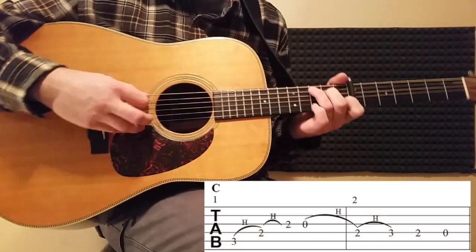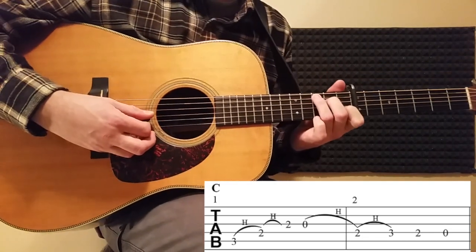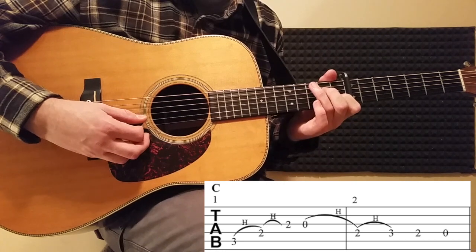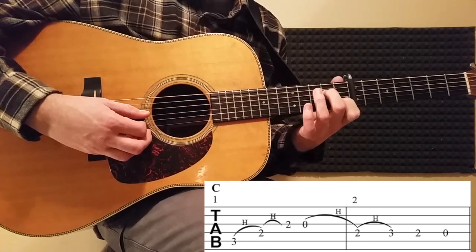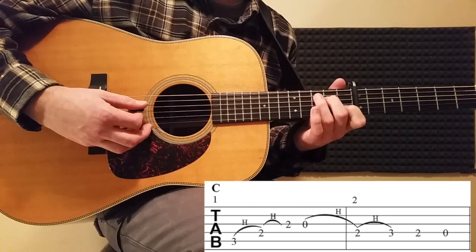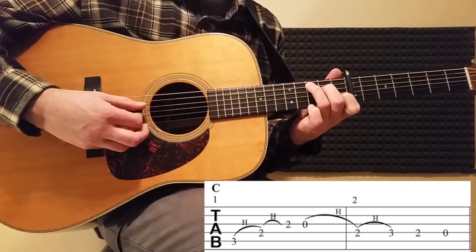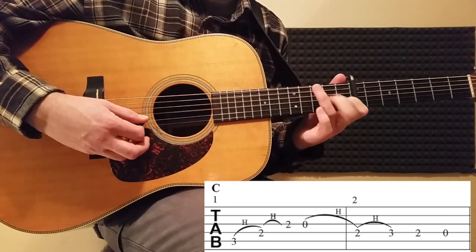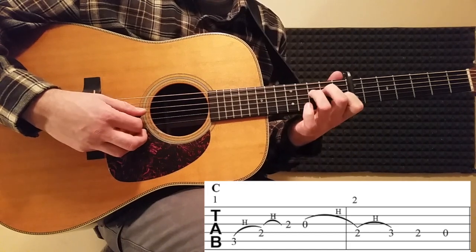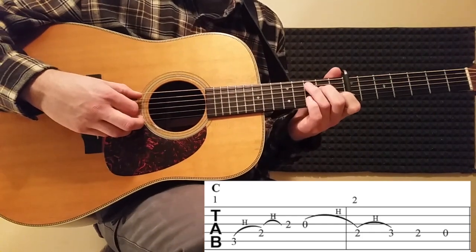Let's go over measure number one. The first note is a G, hammer-on to two, another hammer-on, open. Now measure number two we're doing another hammer-on, another hammer-on, back down, and then open. Let's go over measures one and two, then a little bit faster.